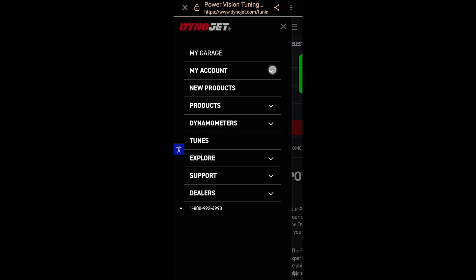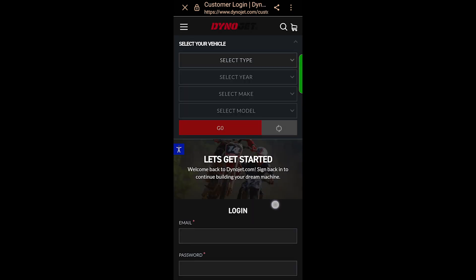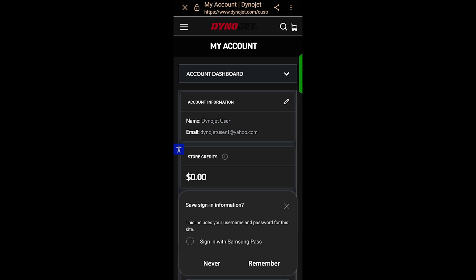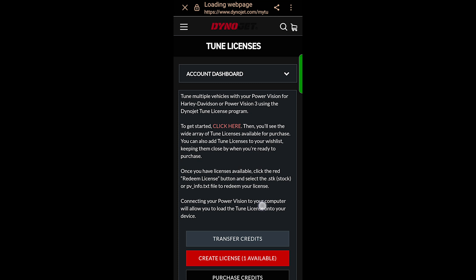You'll need to make sure you go to the menu, My Account, and Sign In. Once you've entered the correct login information, it'll take you to your account. You'll click the Account Dashboard drop-down menu at the top of the screen. Choose Tune Licenses — that'll take you to the Tune License page of your account.